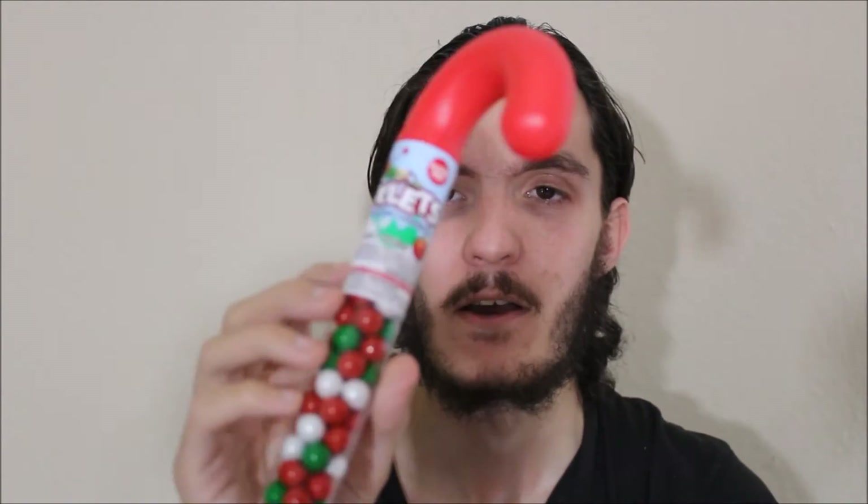Hey, what's going on guys, my name is Nathan and welcome back to the Snack Saloon. Today I'm doing another kind of Christmassy video. These are Sixlets and I actually got given these from someone at work — someone didn't want them so I took them. These are from Canada and from what I've seen online, Sixlets is actually fairly well known in Canada.